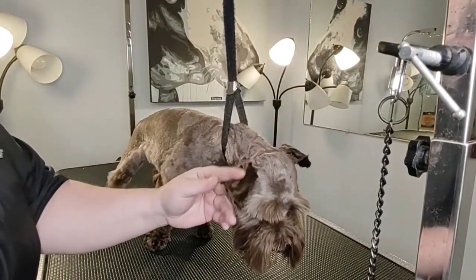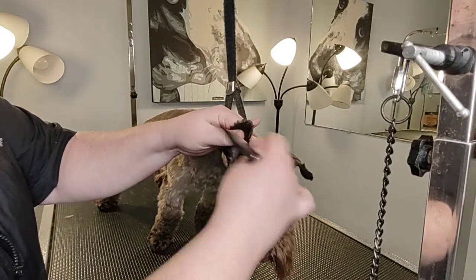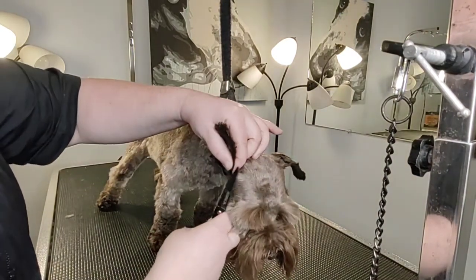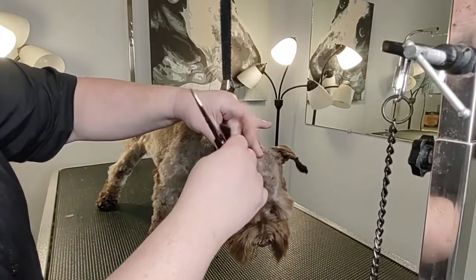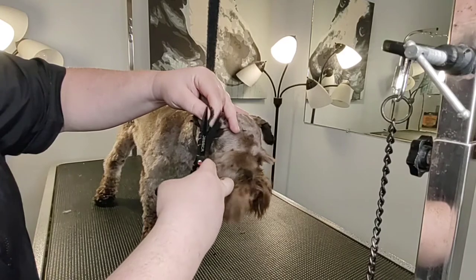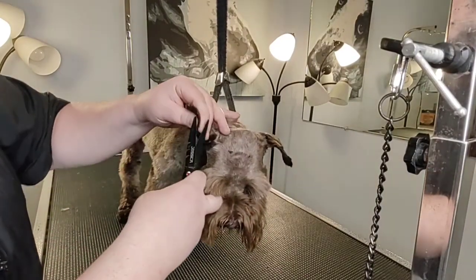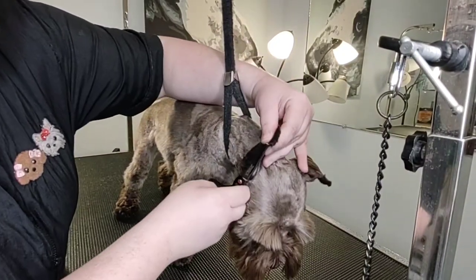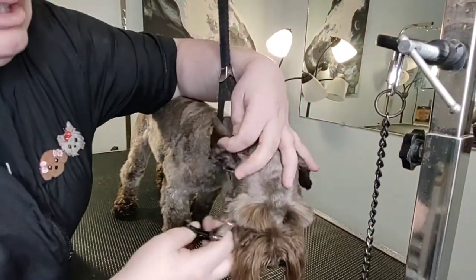I shaved her with the number 10, and now I'm going to finish the ears. What you're going to do is fluff it out real good, take and find the edge of the ear with one hand, and scissor. Your fingers are being used as a buffer so that you can't go too close. Always take the ear with the shape of the ear and scissor in those directions. Never scissor down because then you have a chance of nicking the dog.